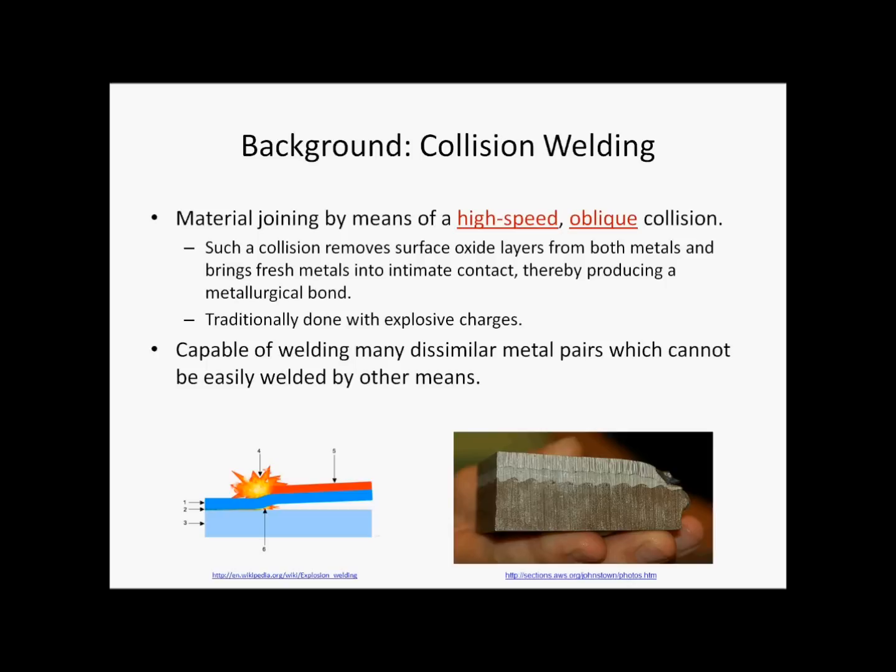Traditionally, the necessary high speed is achieved by explosives, and this is called explosion welding. Collision welding has been shown to be capable of joining a wide range of dissimilar metal pairs which cannot be easily welded by other means.